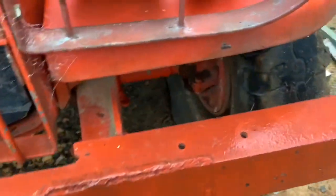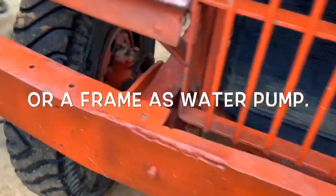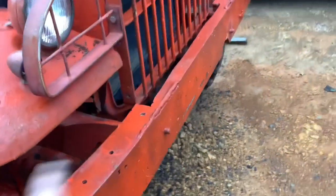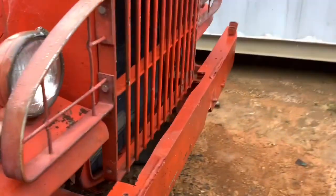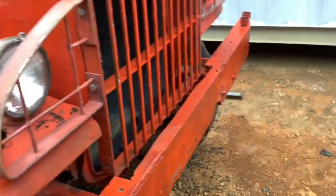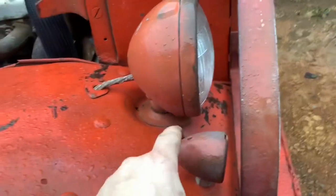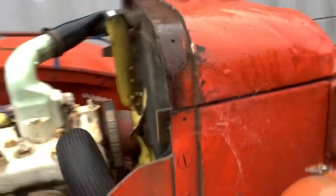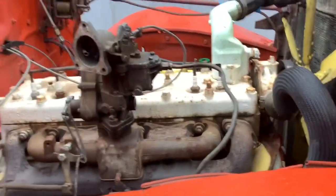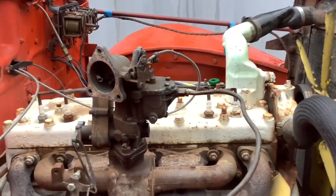It looks like it had some kind of frame — it could be a winch frame. I'm going to remove all of that and convert it back to original WC55. There are only three of them in Australia as far as I know, and none of them have cannons, so I'm planning to put cannons on mine. That's original — not the headlights though, the glass should be a bulb type. The radiator is original. The engine is not original — it's a civilian car engine. I've got the correct engine for this truck and it's almost finished being rebuilt.